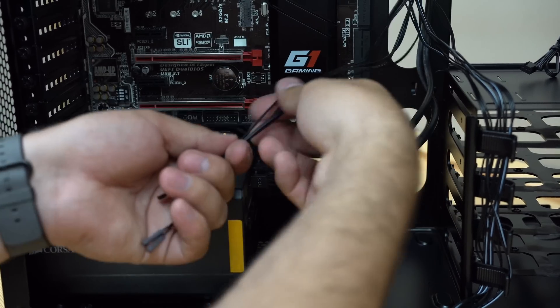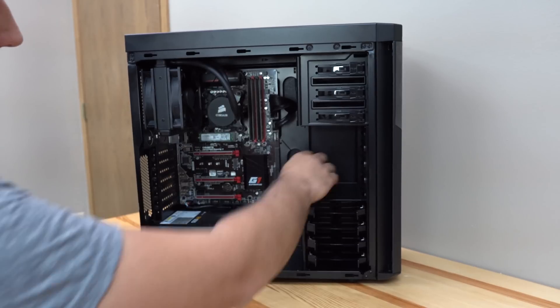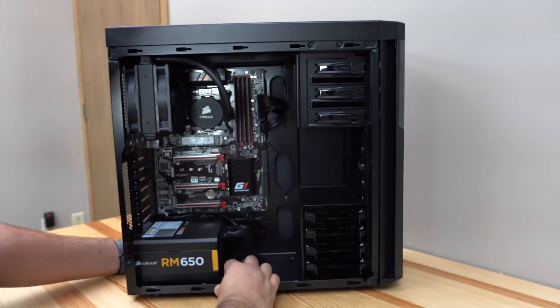Now who is a Hackintosh not good for? Well if you're like a small business owner or just an average person and you don't want to deal with any issues that could come up, it's really not for you. If you buy a Mac it's going to cost you a lot more, but you have the convenience of a warranty and being able to walk into an Apple Store and have them fix it for you. So if you want the least possible issues and you get frustrated working on computers and you don't have the time to spend figuring some things out, it's not for you.